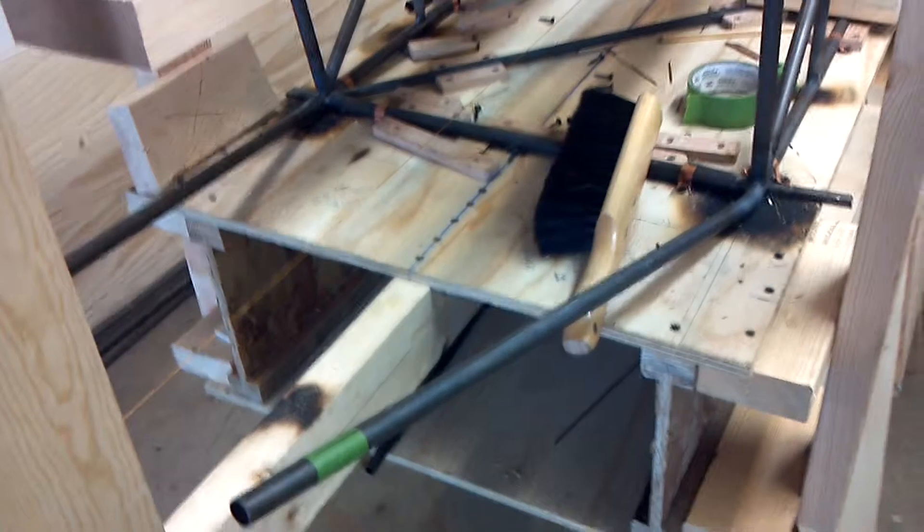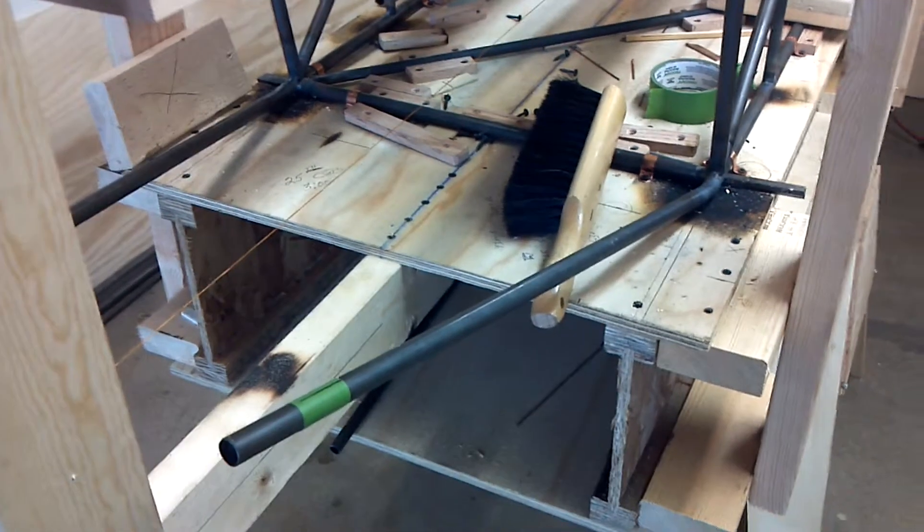Very important that you have that string set up correctly. We don't care what it looks like, but if that string is off, you're going to have problems. So just make sure at the very minimum that that string is very accurate to that table.